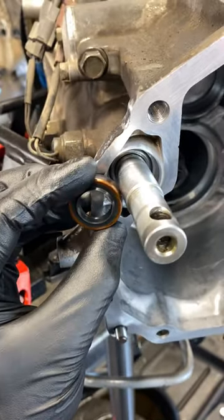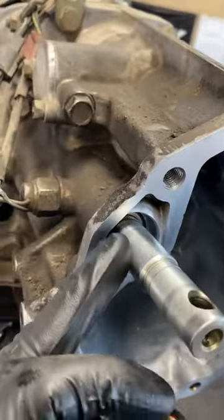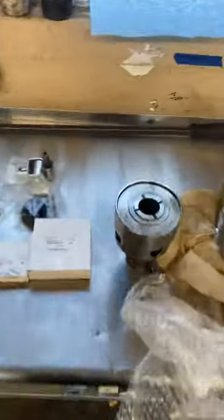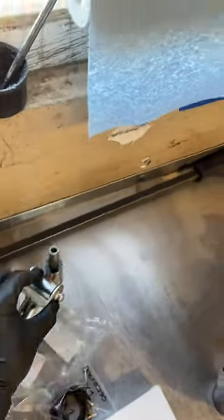Pry it out with a flathead screwdriver and then clean this shaft up real nice because it's going to have a lot of dirt on it. This is where your shifter joint is right here, so if you don't have one of those, get one because when you go put it back, you won't have any slop.